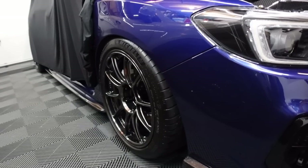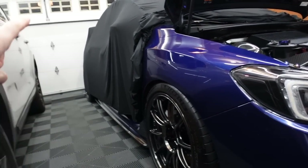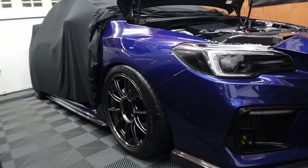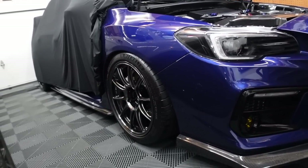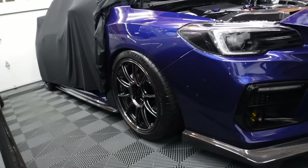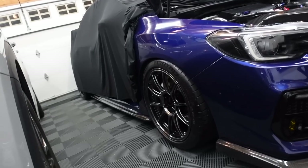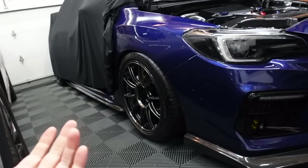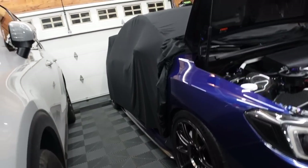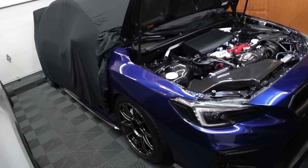Tire rotation — I recommend doing it every single oil change. What I normally do is passenger front to driver's side rear, and then passenger rear to driver's side front, so it does a crisscross and everything wears nice and evenly. At least every other oil change if you're not doing as much driving — for me I do it every other now. One nice thing about running an all-wheel drive car is all the tire sizes are exactly the same, so you can do a full rotation as opposed to a staggered fitment where you can't.